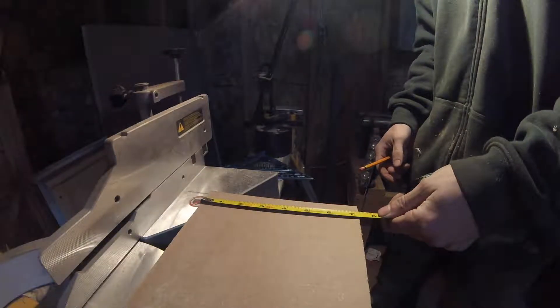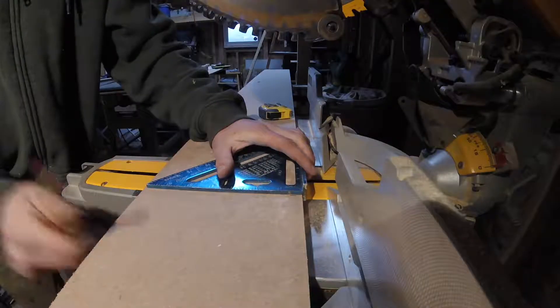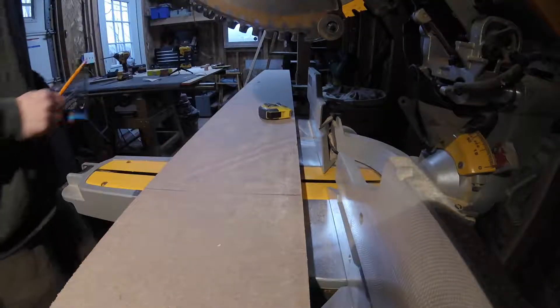Measuring here, my piece is approximately 7 inches in width, so I'll measure 7 inches in length, then square it off, and then I'll make my cut. For this project I'll be using MDF, because it's a very flat material, which is important because it will be used for sanding.